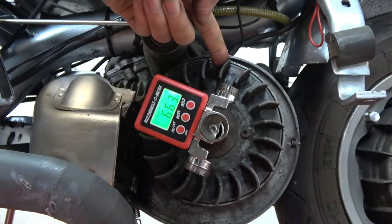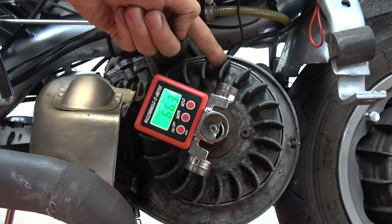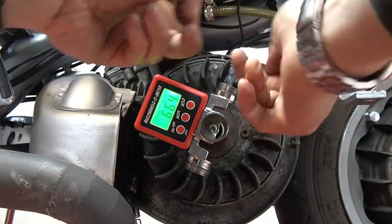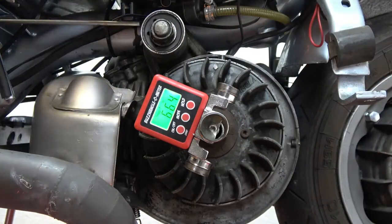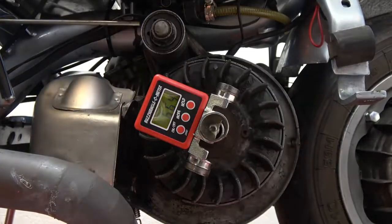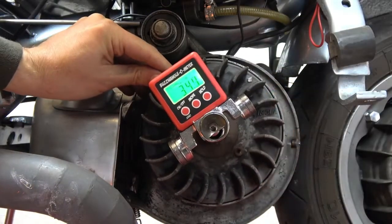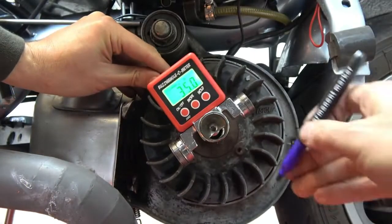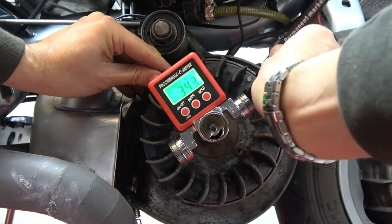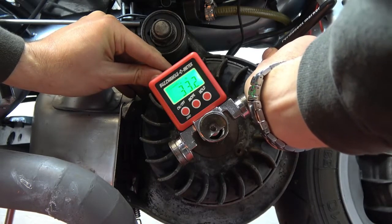It reads 66.3 degrees, so we're looking at 33.1 degrees, which is halfway between those two points. Now I have to take out the piston stop — we're looking for 33.1 degrees — and that's there. That's top dead center.